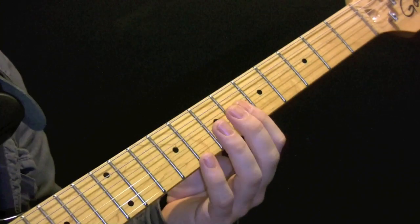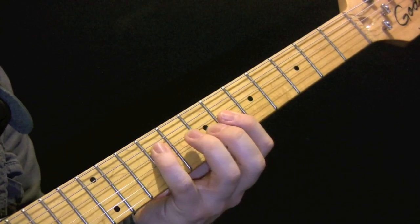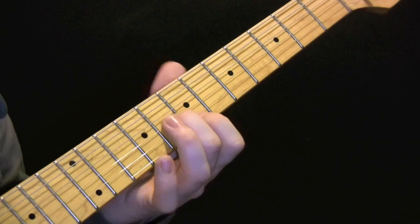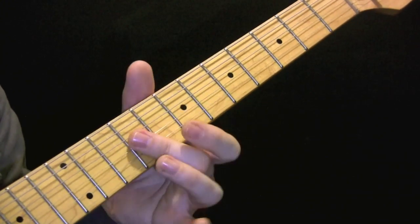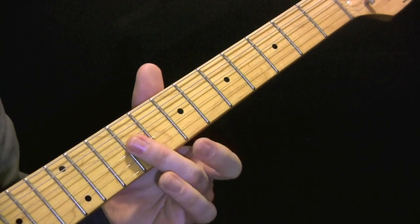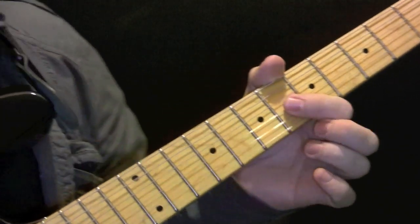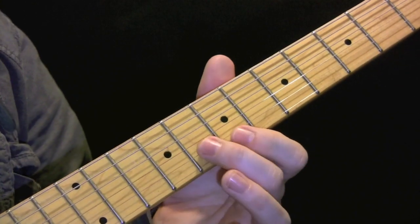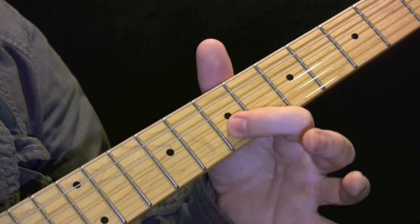Halfway through we have a little harmony. So we have 9 and 9, 8 and 7. I'll play that again slowly for you. So that's 9 and 9, then 8 on the G and 7 on the B.